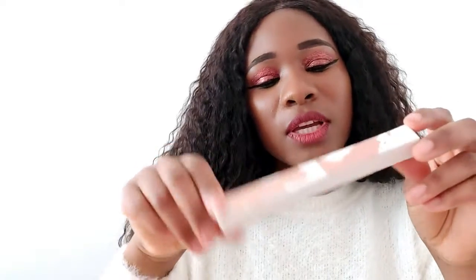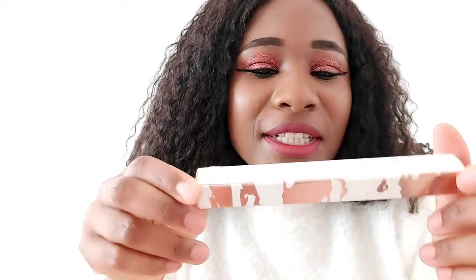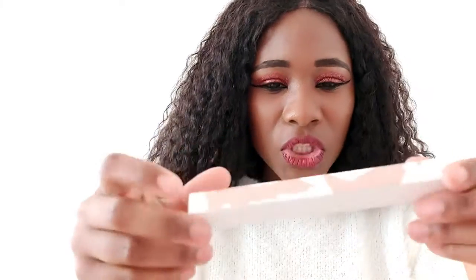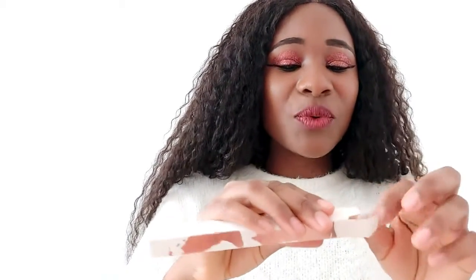It comes in different packages. You can buy it in this box which is so shiny — it's white, I think this is like a gold. It's so nice, it's so pretty. I can't wait to see what's inside; I've been waiting for this product for quite some time now.